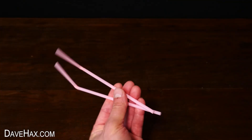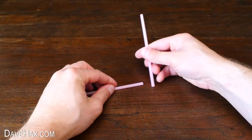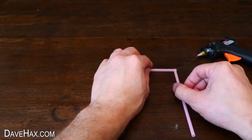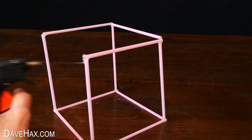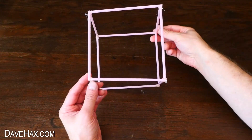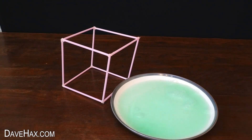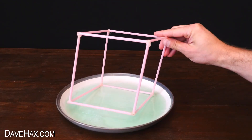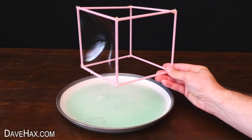For the next one I'm taking some drinking straws, cutting off the end just below the bend, and gluing a load of them together to make a cube. Next I'm taking my soapy water — you can see what happens if I dip one face into the mixture: a large bubble fills the space and we can wobble it back and forth.